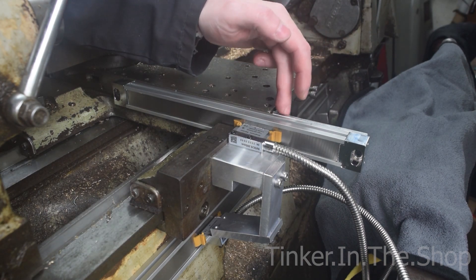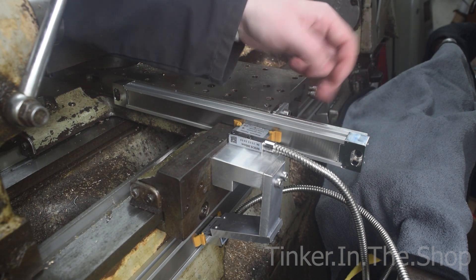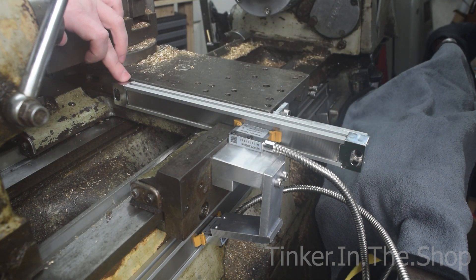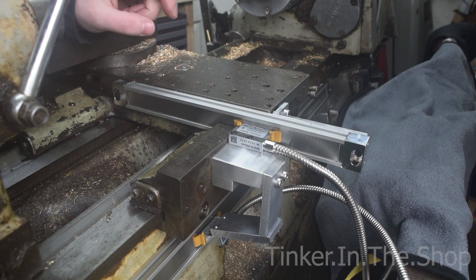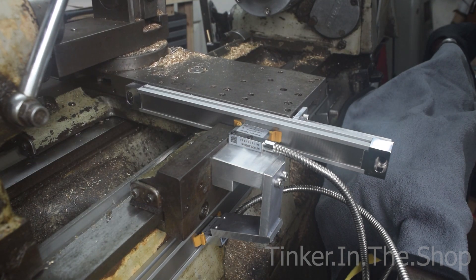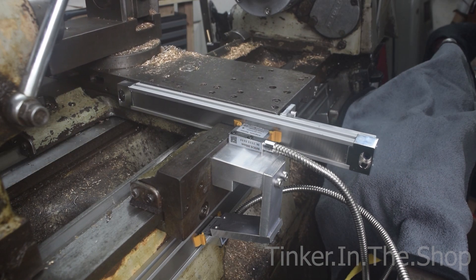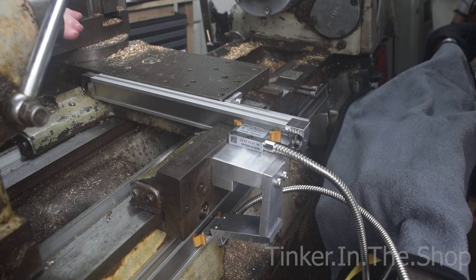I've got an L bracket here at the back which is bolted into the back of the cross slide, and then there's a bolt through the end cap supporting this end. This end is more obvious — it's just a bolt through to the cross slide holding that on. It just clears the gap between the cross slide and this part of the saddle, so I've got full travel all the way back.